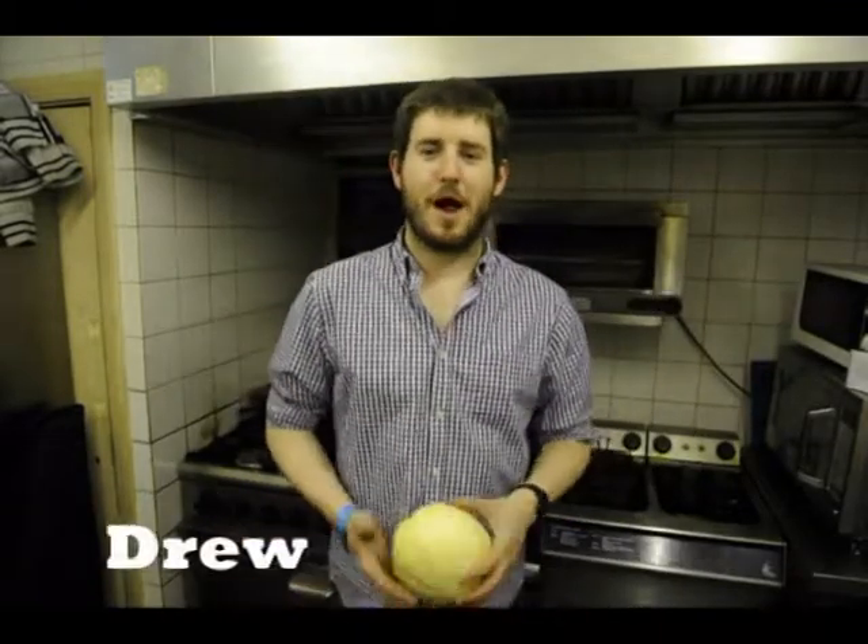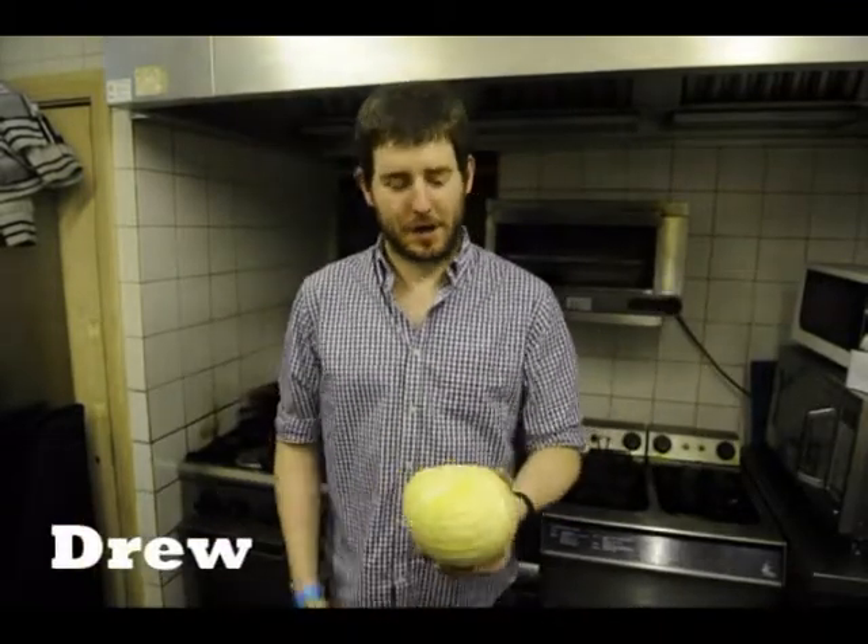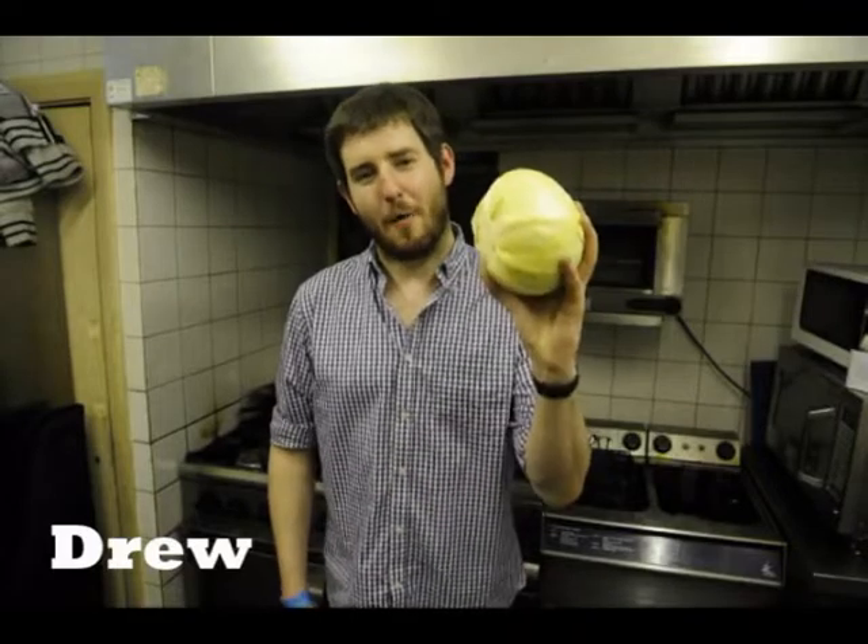Hi, my name's Drew and I'm a clownish liner. Today we're going to learn how to make sauerkraut.